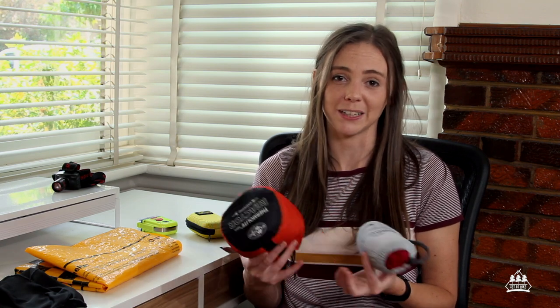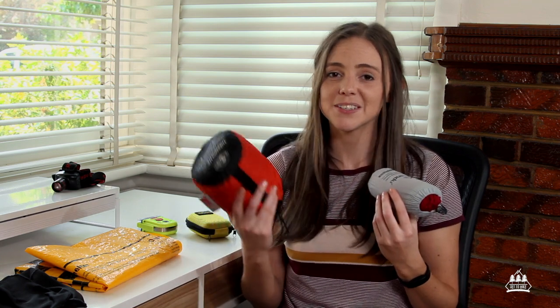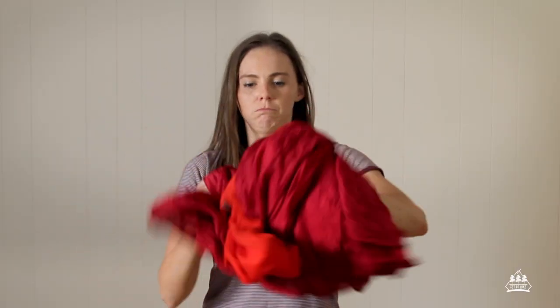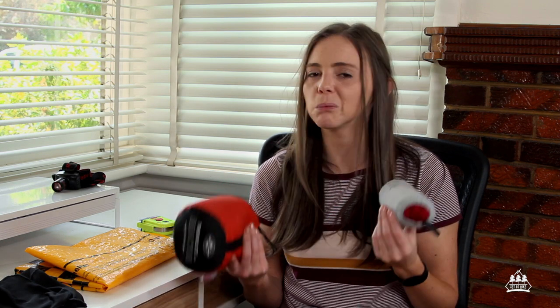The second main benefit is that a sleeping bag liner helps protect your sleeping bag. After a day of being sweaty, dirty, and smelly, you get into your liner instead of directly into your sleeping bag — so when you return from your trip you can just pull out the liner and wash it, instead of trying to wash your expensive sleeping bag. As a bonus, if it's a warm night you can just sleep in your liner on top of your sleeping bag. No matter the temperature, it's a win-win.